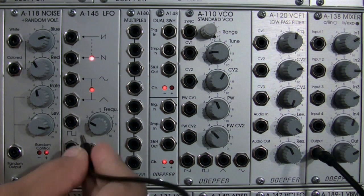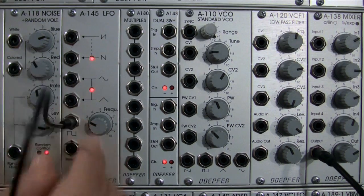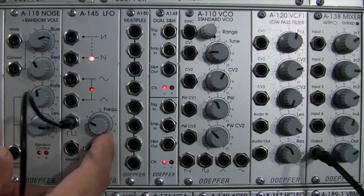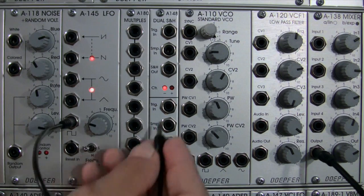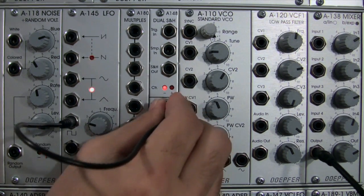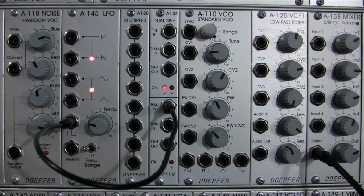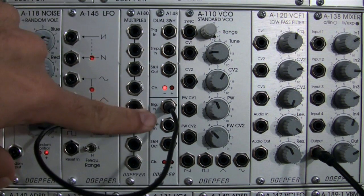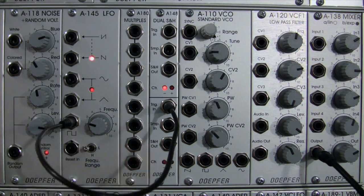Let's set up our Trigger In. I'm going to take a square wave — I have my LFO in the mid frequency right now — and patch it into my Trigger In, just like I did before when doing the sample and hold. Now the module knows how often it needs to fire a voltage out of the sample and hold, and now I just need something to sample.